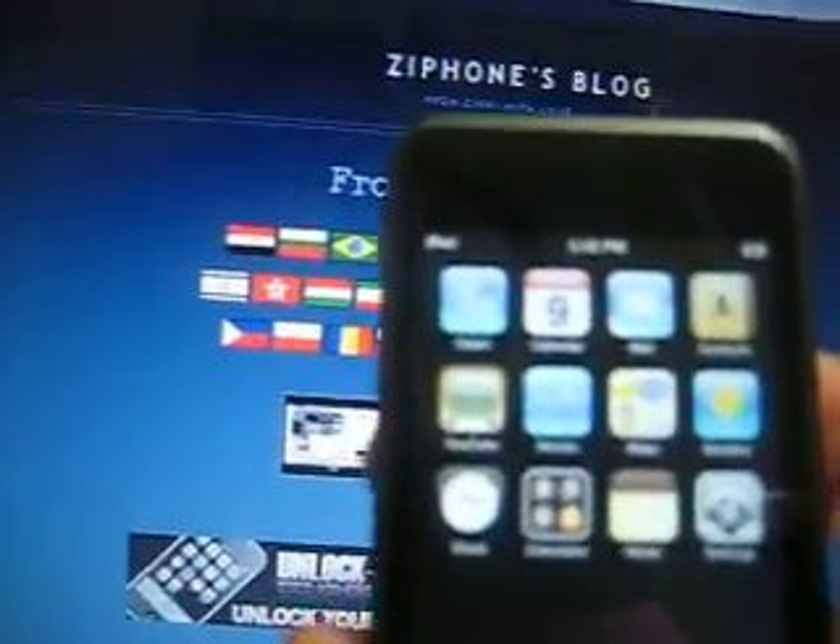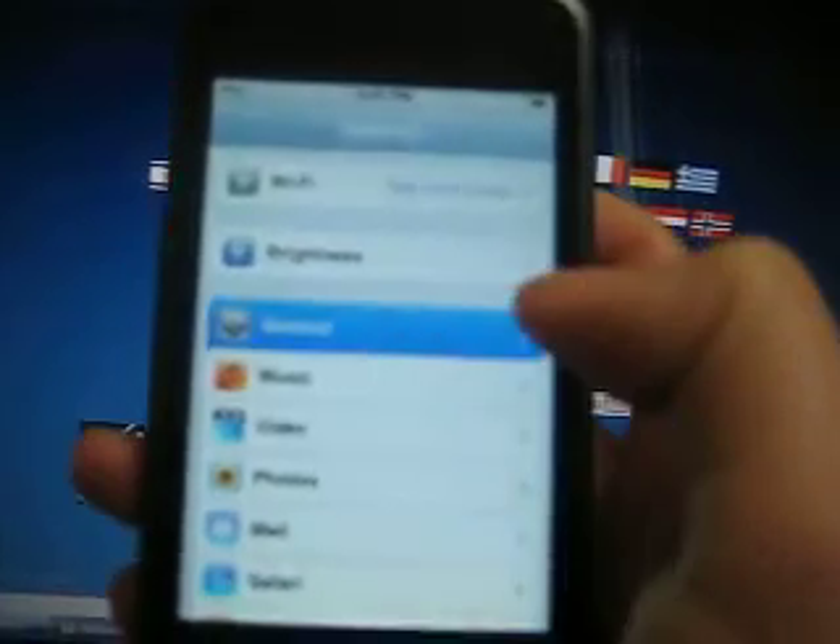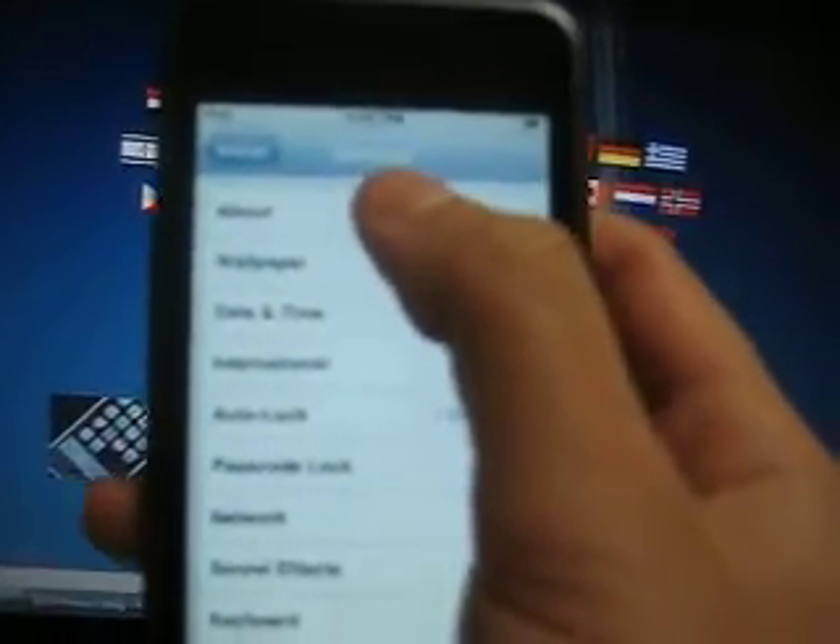Here's my iPod Touch. I want you guys to first go to Settings, then go to General, then go to About, which is the first one. Scroll down until you see Version. Make sure it says 1.1.5 or 1.1.4.